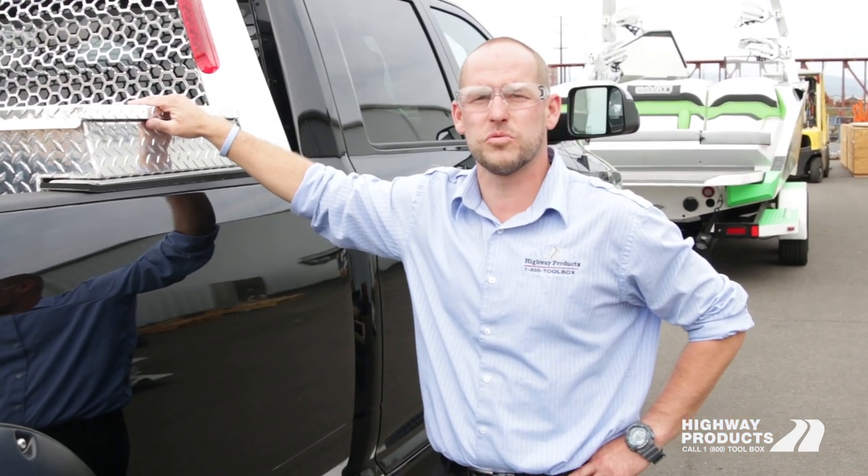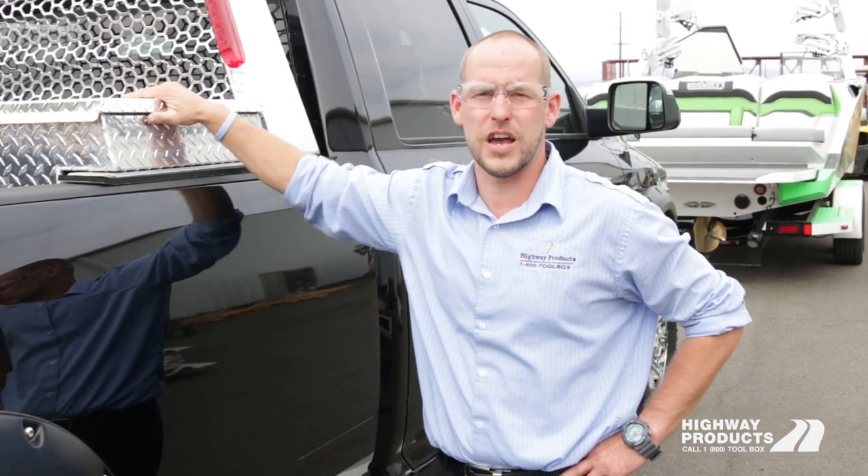The lifetime warranty covers welds, shocks, locks, and weather stripping. As long as you own the toolbox, you have a lifetime warranty.